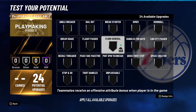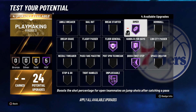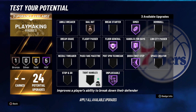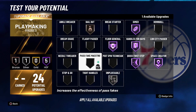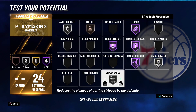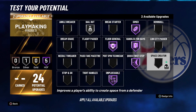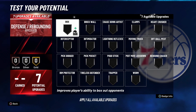For playmaking badges, the most important ones: Hall of Fame unpluckable, Hall of Fame floor general, Hall of Fame handles for days, and Hall of Fame quick first step. That leaves 8. We obviously need dimer because LeBron throws dots, plus bronze bailout. That leaves 3 playmaking badges — a lot of people are talking about tight handles, so we're going gold tight handles. When ankle breakers are added we'll run silver unpluckable, silver space creator, silver ankle breaker, and silver bailout.